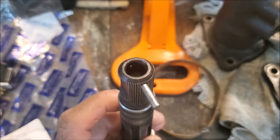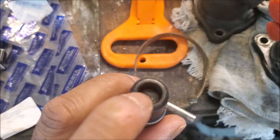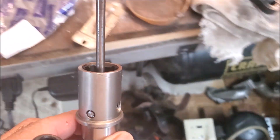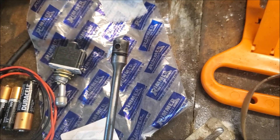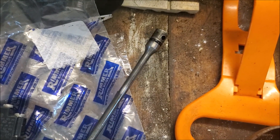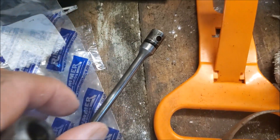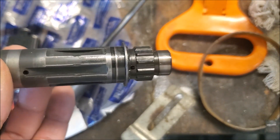Basically what it is — there's a torsion bar inside here and there's an o-ring. Here's the thing taken apart: as you can see, it's a square ring, not really an o-ring. And that's where it was leaking from, so I've got to replace that.